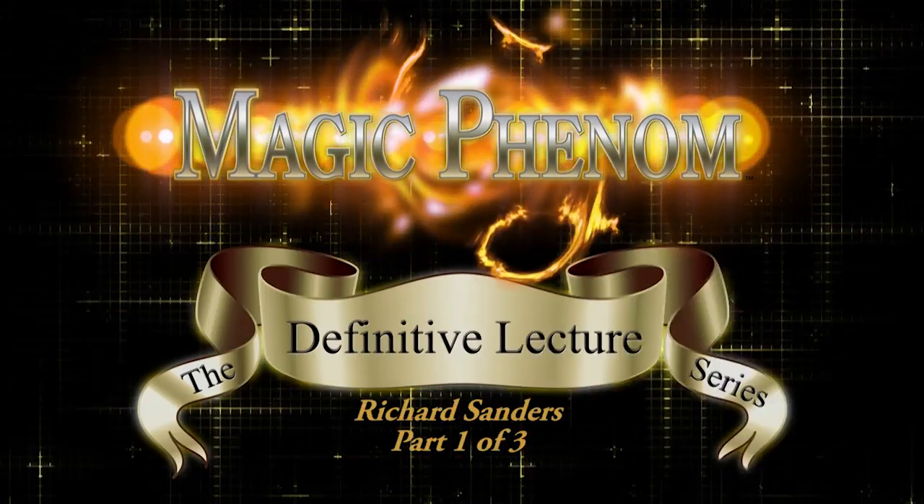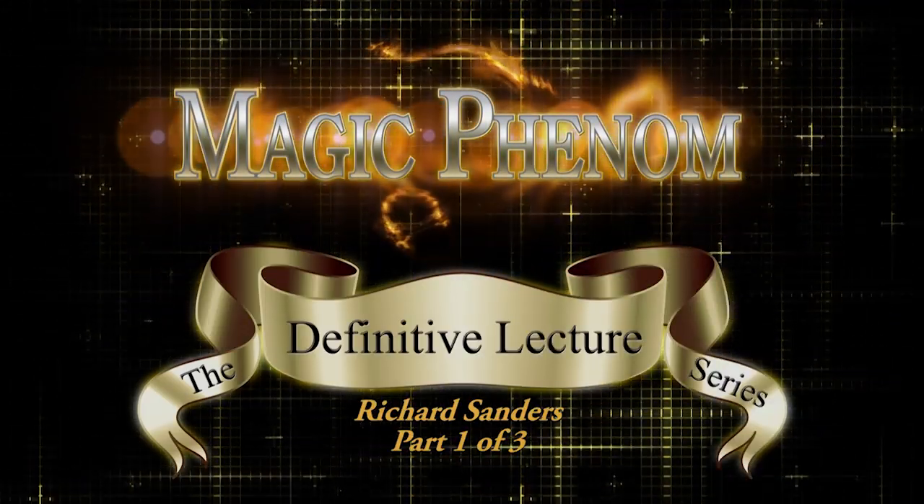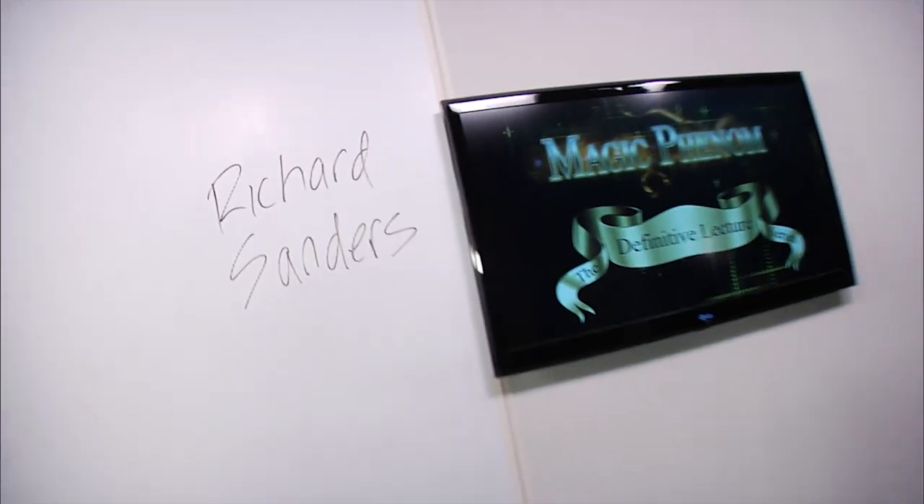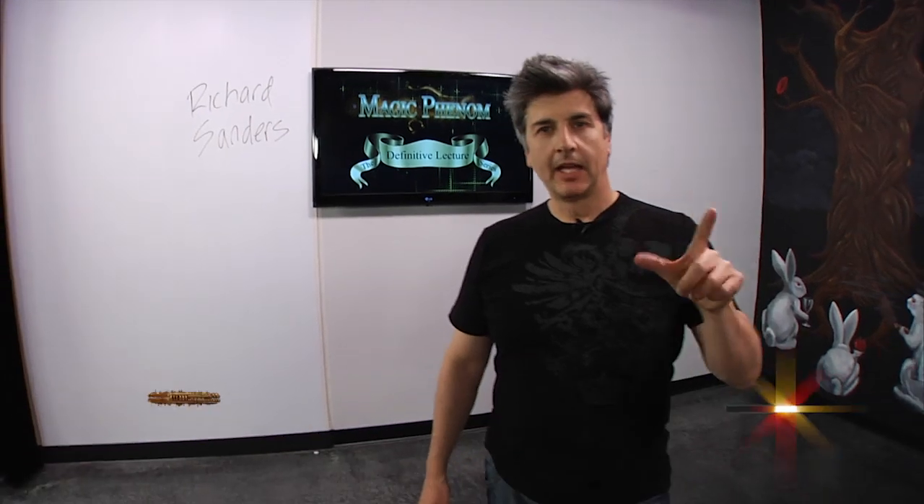Here comes the Magic Phenon. Hi, I'm Richard Sanders and welcome to Magic Phenon, the definitive lecture series.